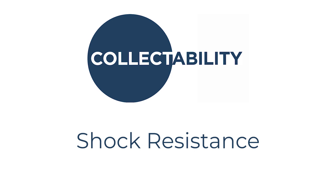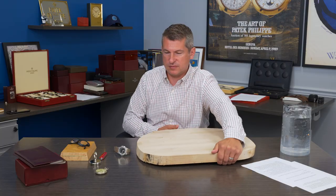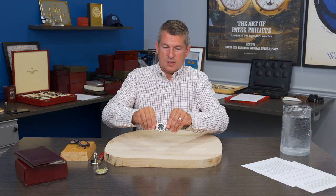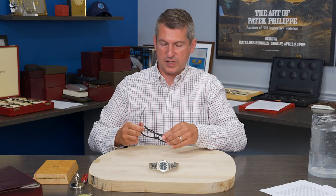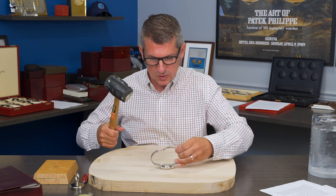Last but not least is shock resistance. It is very important with these watches not to drop them or have them subjected to any shock whatsoever. You need to be very careful that these timepieces are cared for and aren't subjected to damage or carelessness. Let's be a little more cautious with our watches and try not to damage these fine works of art. Now, for an extreme example — here we have a butcher block, a Nautilus. Don't forget your safety glasses. A good-size hammer. Let's see what's possible.